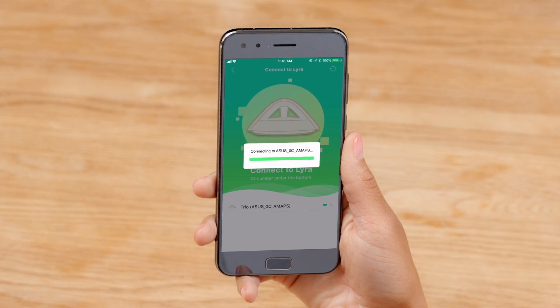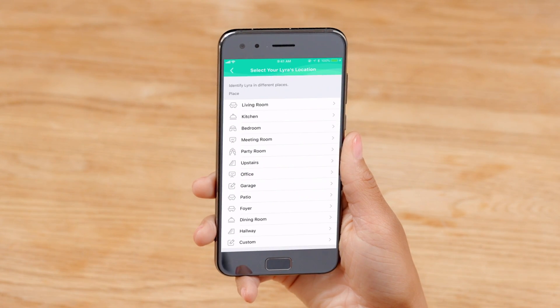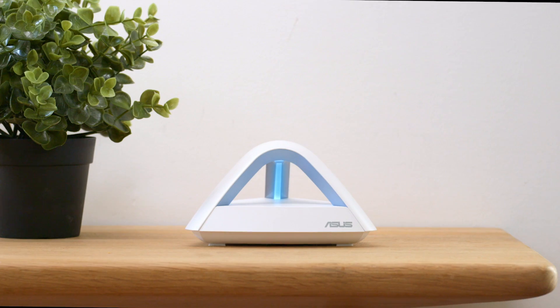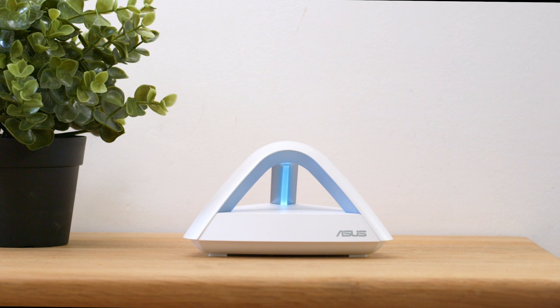Next, open the ASUS Lyra app and it will guide you through the setup process. Tell the app where your Wi-Fi point is, then choose a network name and password. Once the first node is set up, you can set up the other two nodes.